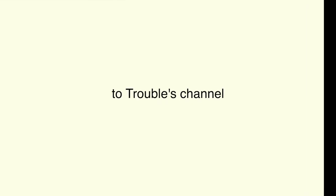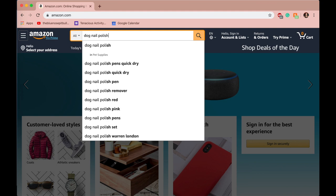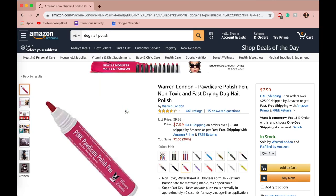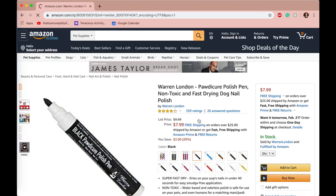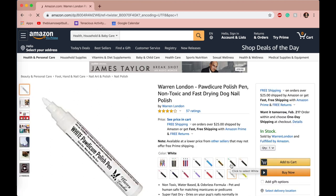Hey guys, welcome back to Trouble's channel. I went on Amazon and looked up dog nail polish because I thought it'd be funny to paint Trouble's nails. I don't know what I was expecting the outcome to be, but I thought, you know what, let's paint our nails.